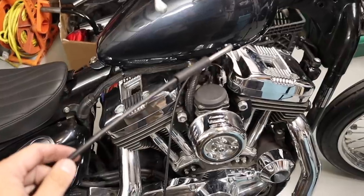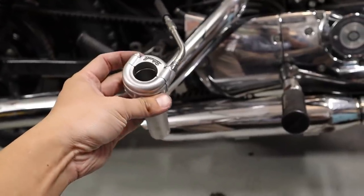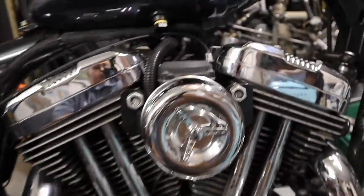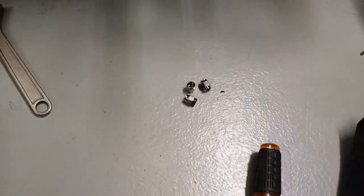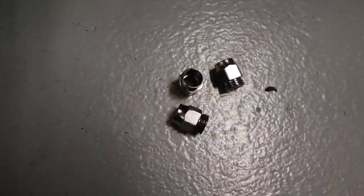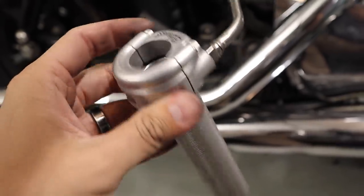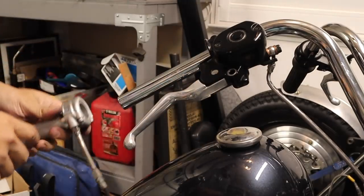Next we're gonna install the single cable throttle assembly. I got one cable off — the cable you want to remove is the inner one. The Biltwell Whiskey comes with a bunch of different adapters. For the Sporty I use the Sporty adapter, then you just gotta put the cable in and that's it. Super responsive.